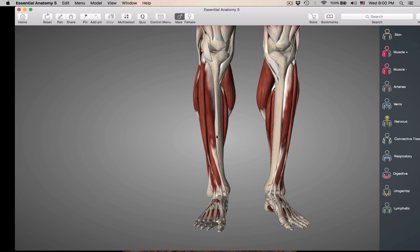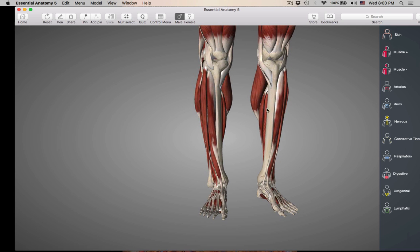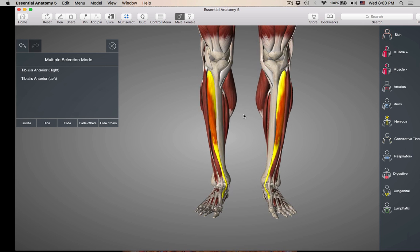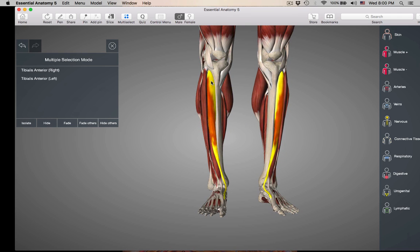The first thing you have to do on either the model or the cadaver is find your tibia, your thick inner bone. The tibia is the medial bone. Remember, there are no muscles on top of the tibia — that's why you can feel your shin through your skin. Just lateral to the tibia is going to be your first muscle: tibialis anterior.